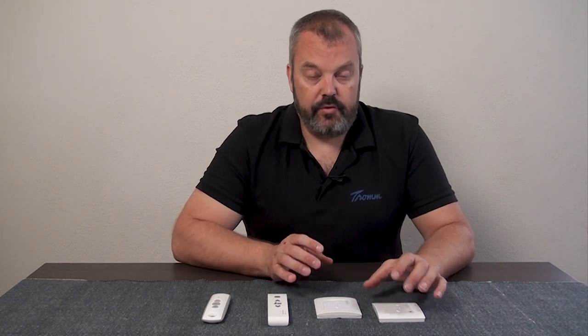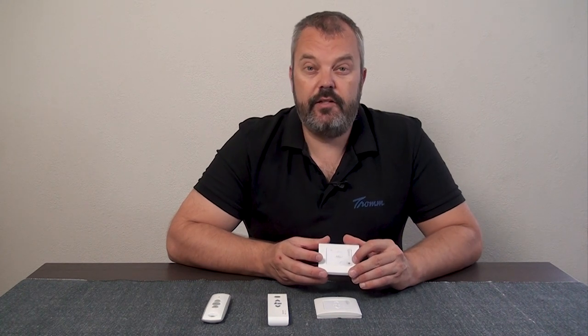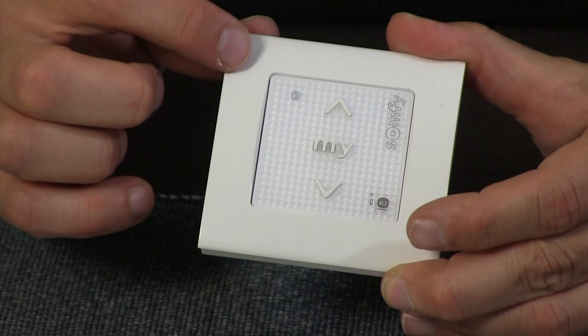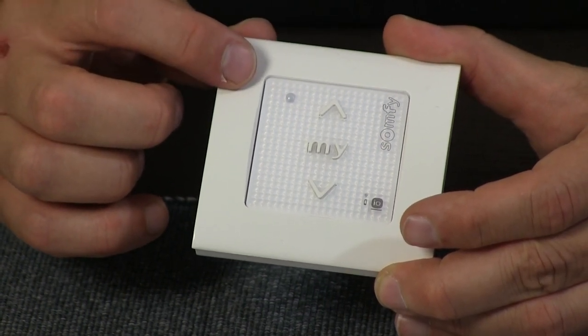Now we have two Smooth remotes here, and I'm going to show you how you can determine whether it's RTS or IO. On the IO models, they have an indication that it's IO. But you can also check it by just pressing a button, and you'll see the LED flashing — and that's green, so that means that it's an IO system.